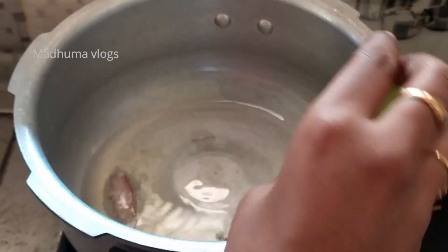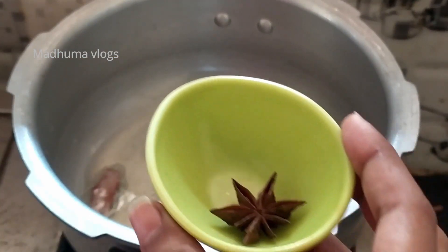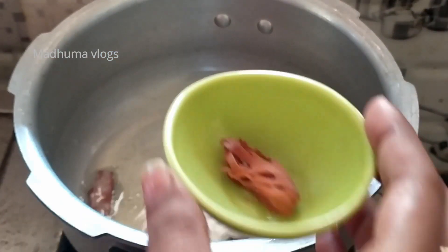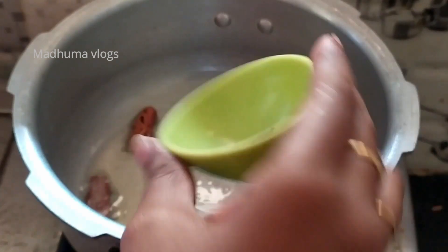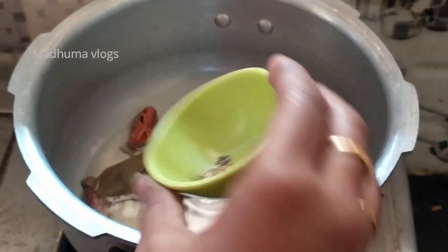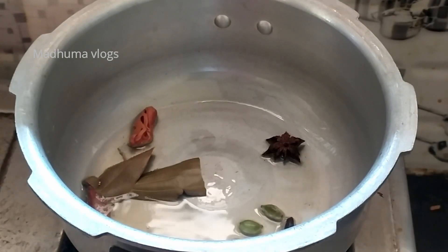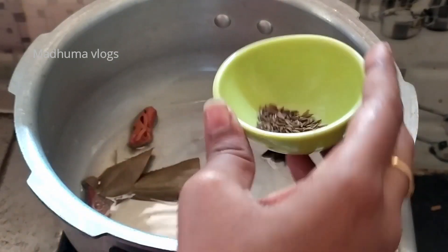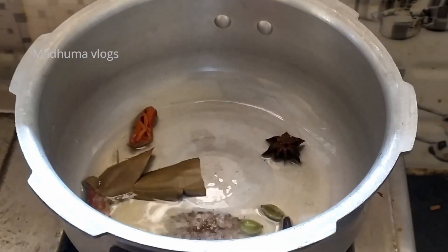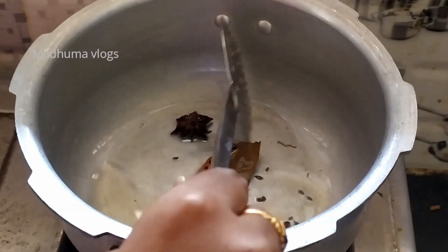Add 1 Marathi milligram and 1 vinegar. Add 2 cloves of garlic. Add 1 onion and a half teaspoon of shah jeera. Add the ingredients and spices into the oil.